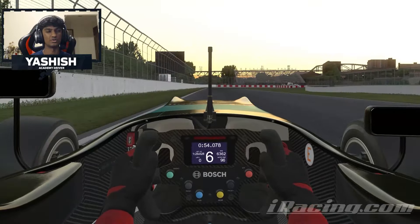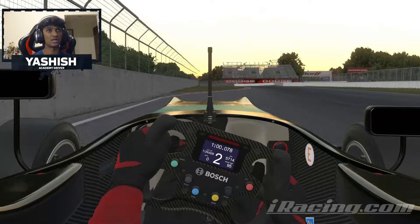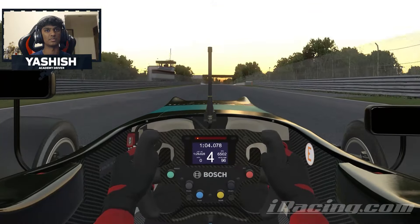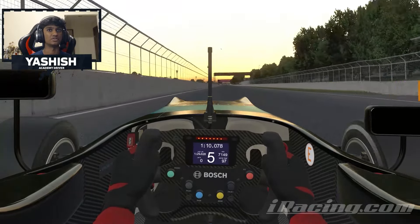Coming towards the hairpin, it's a quite weird corner through here. I brake in between the two and the one board. I like to take a tighter line — I sometimes get away with taking a deeper line, but it's all about your driving style. So play around with it; sometimes you'll find yourself gaining in two different scenarios here.